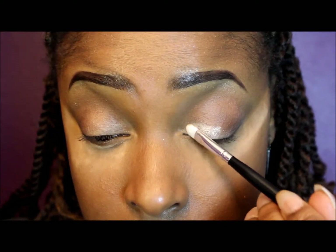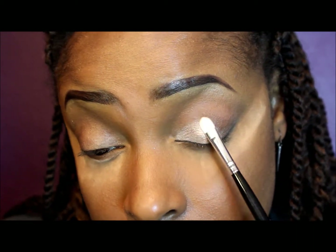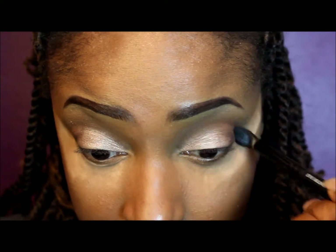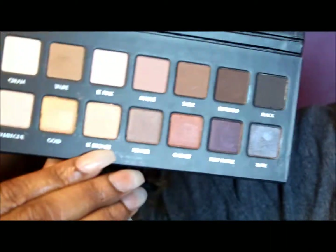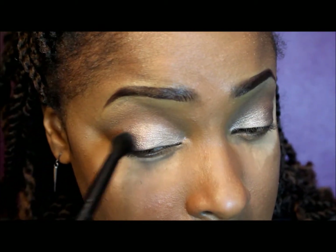Now I'm going back into the palette taking the color lt bronze and a flat brush, and I'm going to pack that color all over my lid — just the inner and middle part. Making sure that I blend it in with the brown colors as well. Now I'm taking a blending brush going across the top into the crease to blend all those colors together — you don't want to see any harsh lines. Then I'm going back into the palette taking pewter and applying that in the center between the gold color and the browns to make everything blend effortlessly.